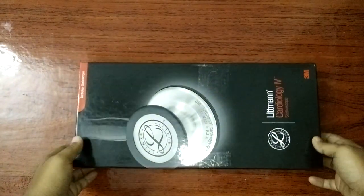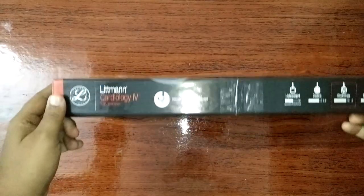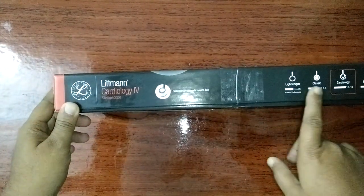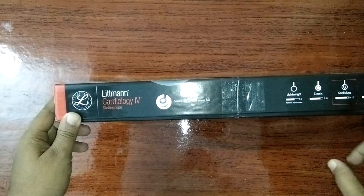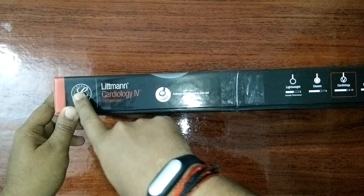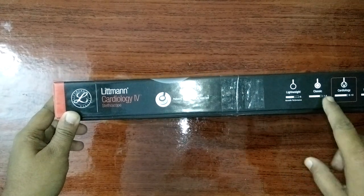Hi YouTube, this is the Littmann Cardiology stethoscope from 3M. I bought this from Amazon.com for my sister. As you can see, this is the brand thing, the logo, lightweight and some performance.